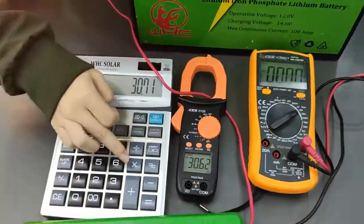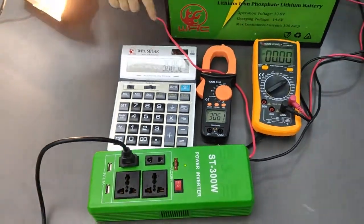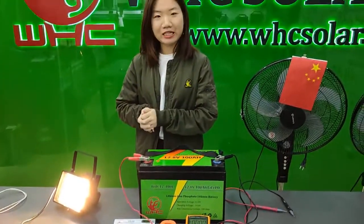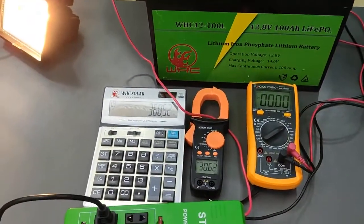So now 30.71 times 12 volts — it's 300 watts and 68. So this 300 watts can load the bigger light. And now it shows you 300 watts and 68, so it's very full power.